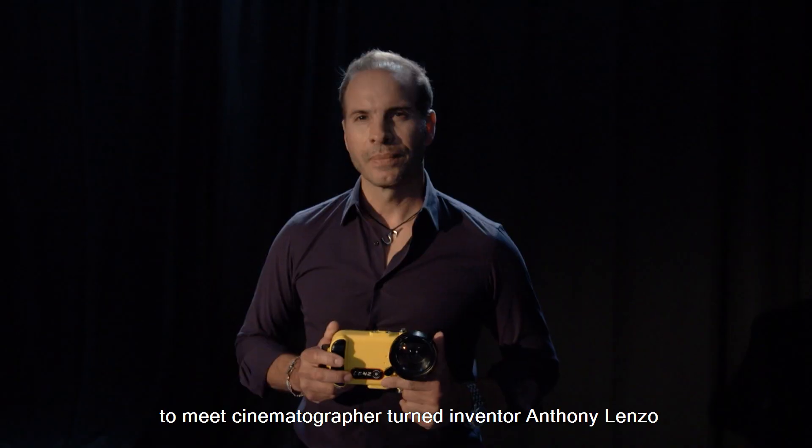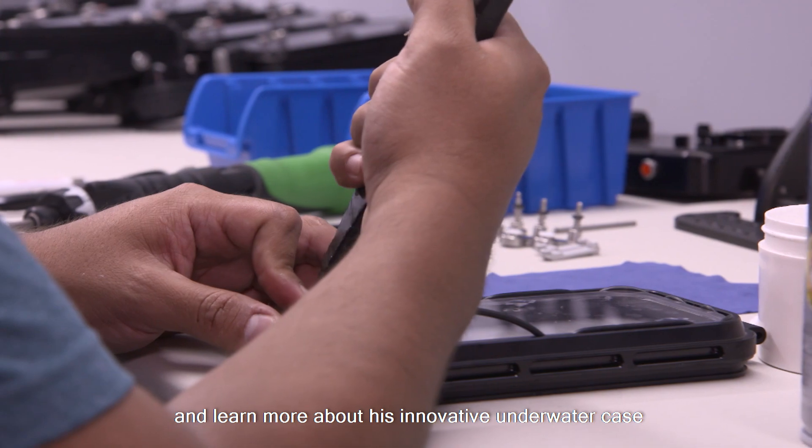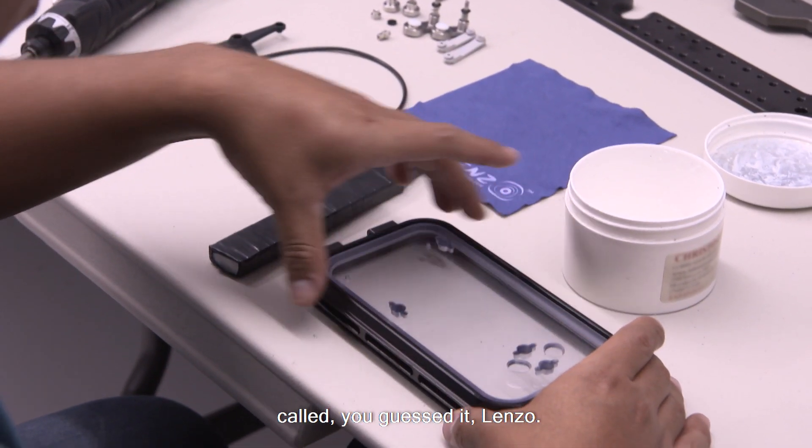I traveled to Montreal, Canada to meet cinematographer turned inventor Anthony Lenzo and learn more about his innovative underwater case that works easily with your smartphone's camera, called — you guessed it — Lenzo.